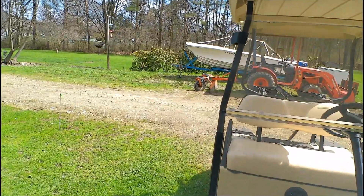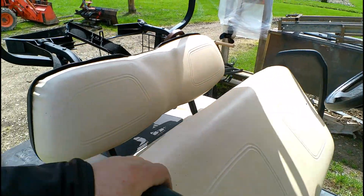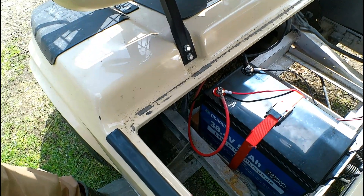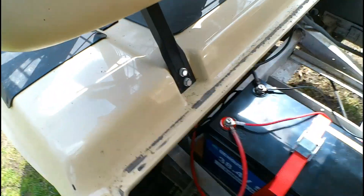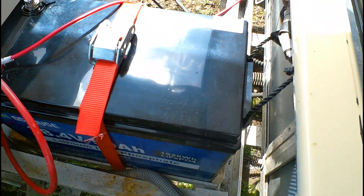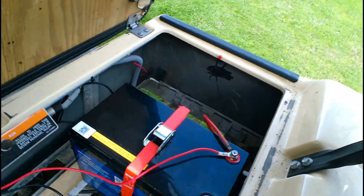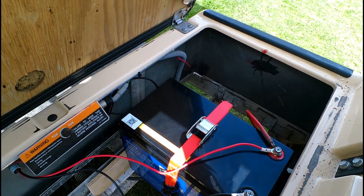Back with an update on the golf cart project. Made out pretty good today — it's really cold, I did most of the work in the garage. Here's the new lithium phosphorus battery, got it all put in. I took up the space with a 2x4 back here and a piece of plywood. Then I put a strap on here so the strap has it cinched down and it can't really go anywhere.